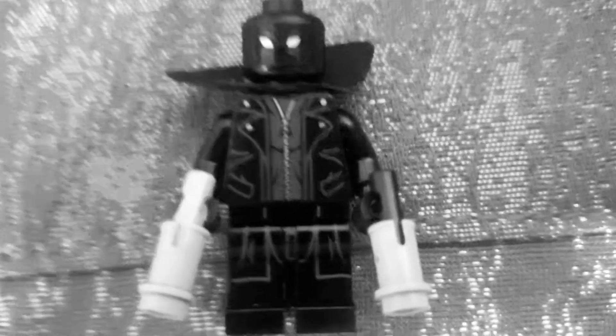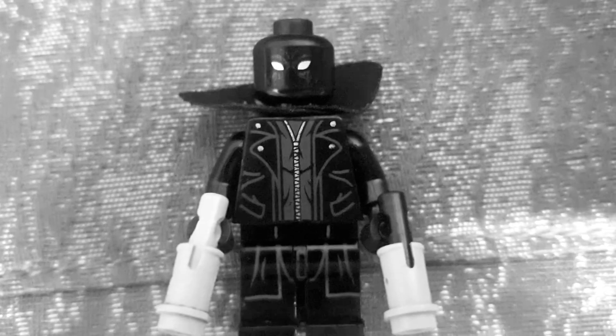I used a mini cape from Black Panther and then the face from Black Panther, but this time I didn't put a hat. I also put this in my custom series which will be coming out in 2022.